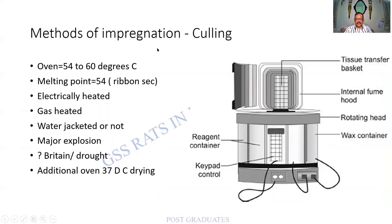What are the methods of impregnation? The oven used will have a temperature of about 54 to 60 degrees centigrade, with the melting point of wax about 54 to 56 degrees — noted on the container. It is electrically heated or gas heated. Earlier people used gas heating, but after a colossal accident, the gas method was done away with. Remember there are two methods: electrical and gas, and the gas method is no longer used because of a major explosion.